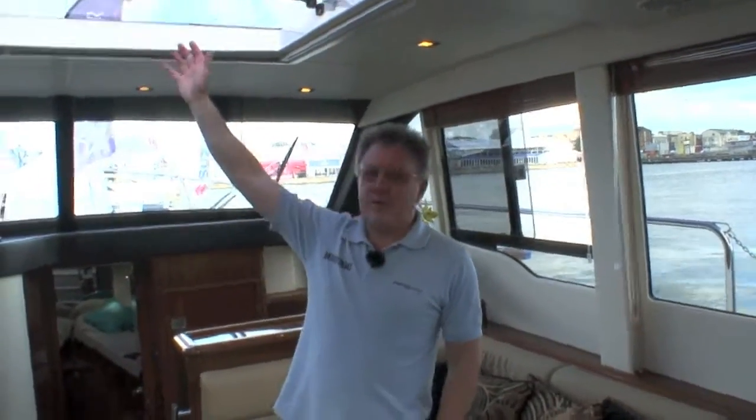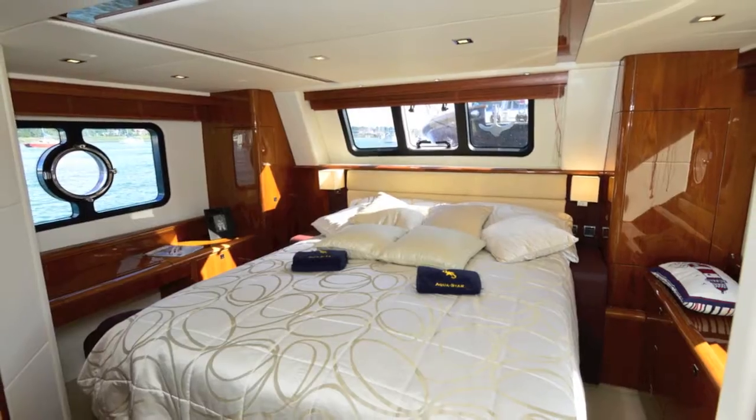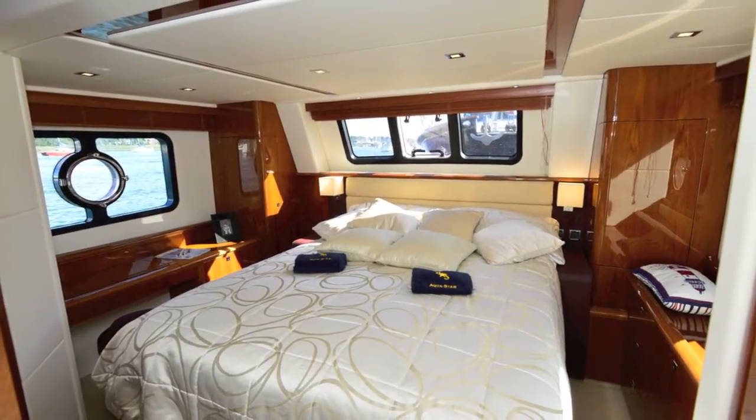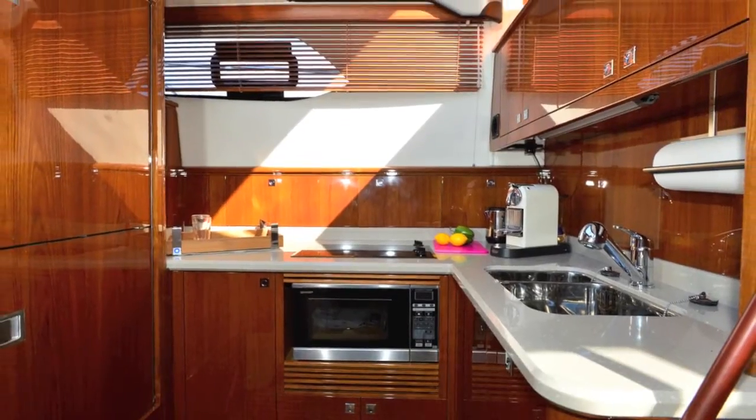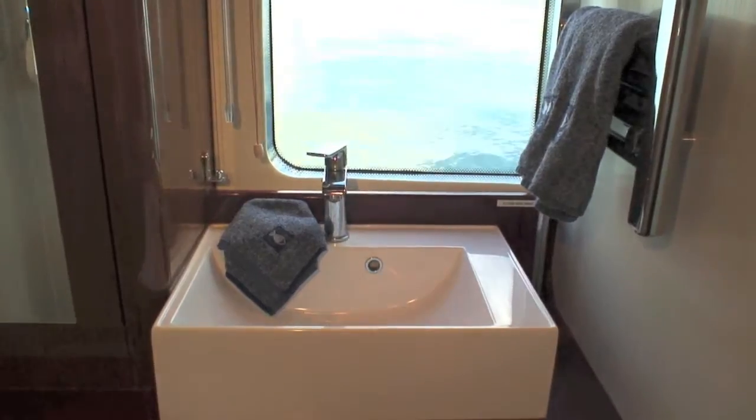The big change is the interior style and the amount of glazing and glass in this boat. We've got a huge overhead hatch here, enormous panoramic windows in the aft cabin, big saloon windows here, and lots of glass everywhere. We've even got picture windows in the head's compartments.